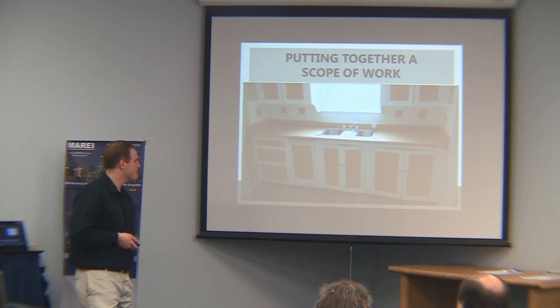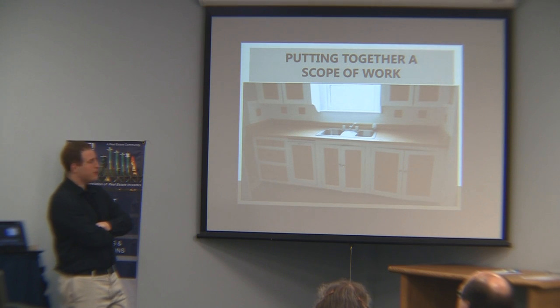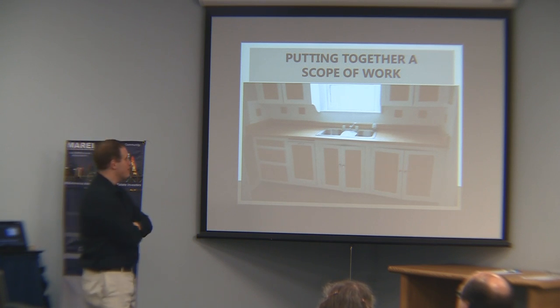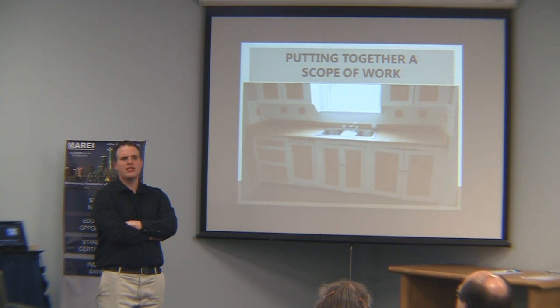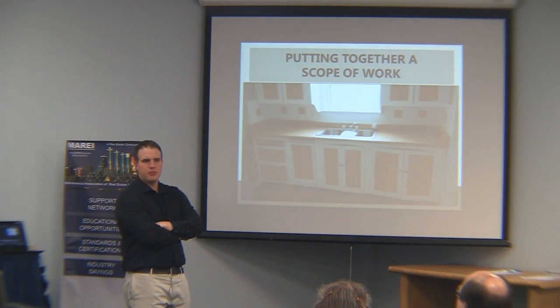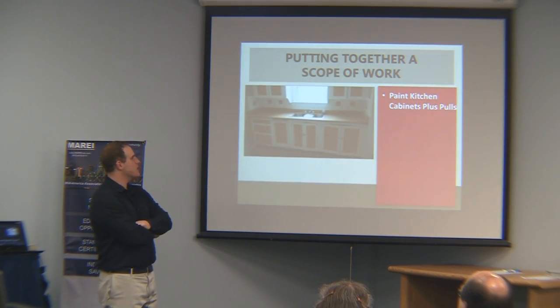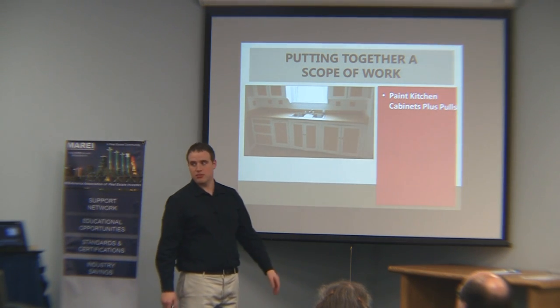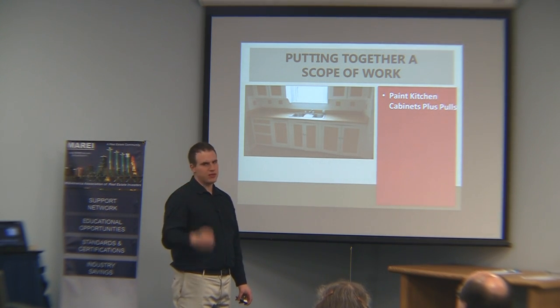We're in the kitchen. Paint is probably the right call. This is a rental — we're not going for perfection. These cabinets are perfectly functioning; they're just not particularly modern. New faucet — or modern faucet — that's an option, a maybe, depending on what you're going for. What we're doing is painting the kitchen cabinets black and adding new pulls. Just adding a new pull to the cabinet panels really brings it a lot.